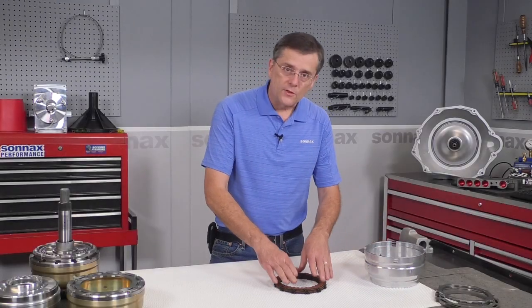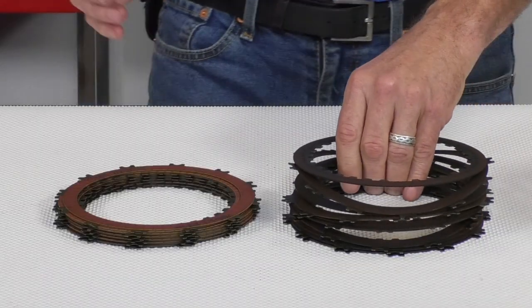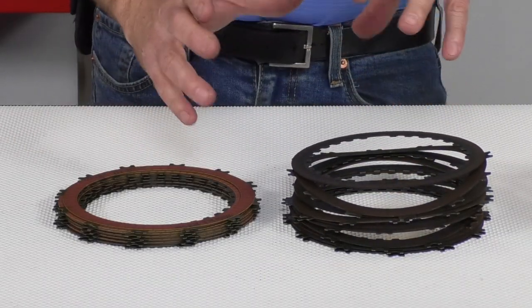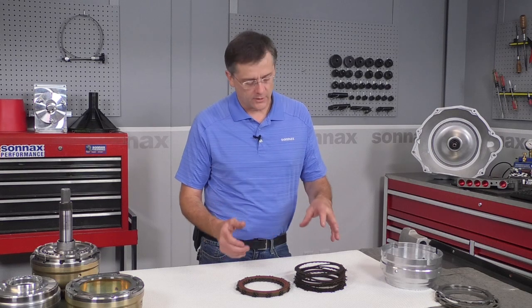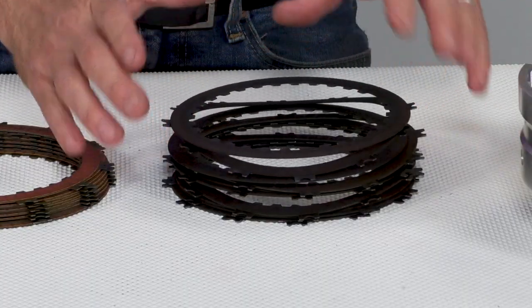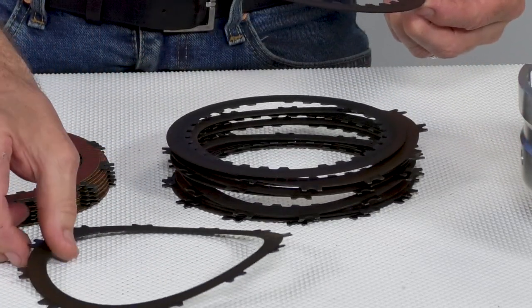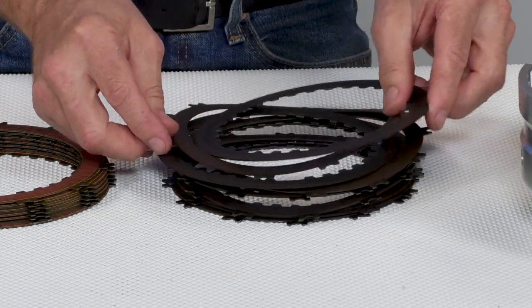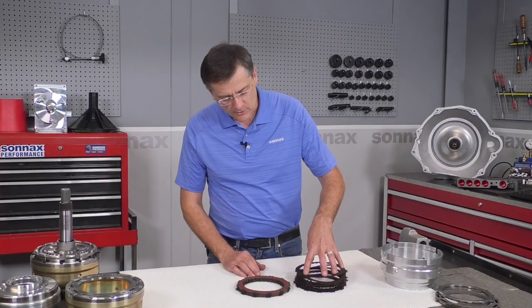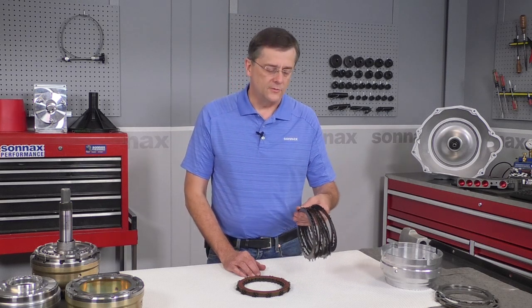The problem with these thin steel cores is if you put just a little bit of heat and torque into them, these clutches will buckle and distort and take up all the necessary clearance required to keep the clutch free and cool when released. This is an example of a clutch pack that is distorted, and once that happens it's going to die — typically by the time it ends up on a rebuilder's bench the clutch is completely smoked and flattened back out. This one's at the early stages of failure and it demonstrates the problem with thin single-sided clutches.